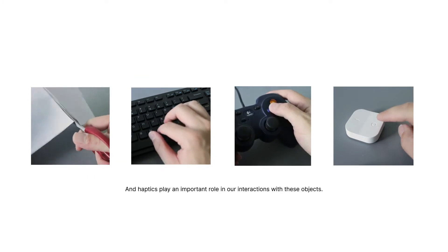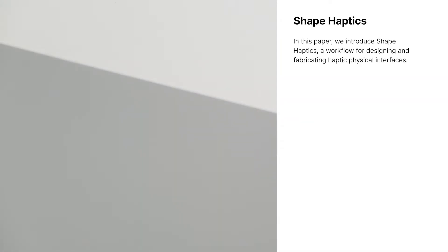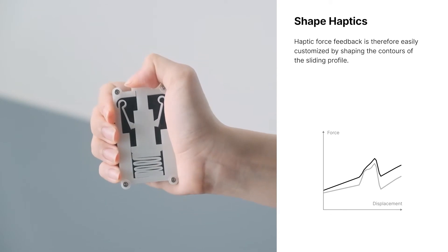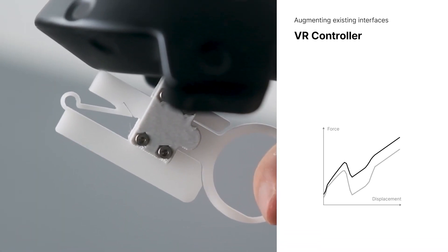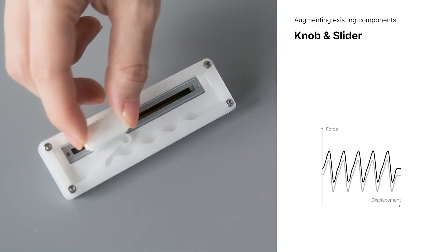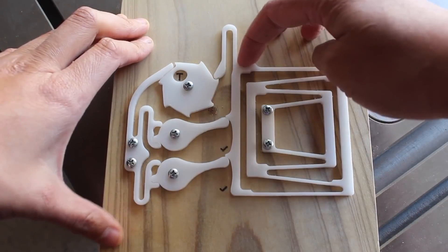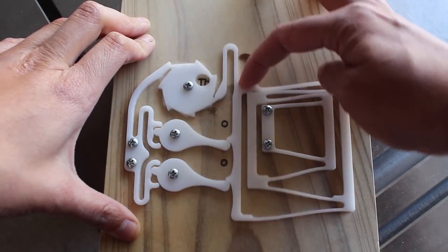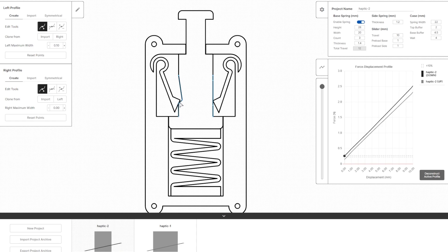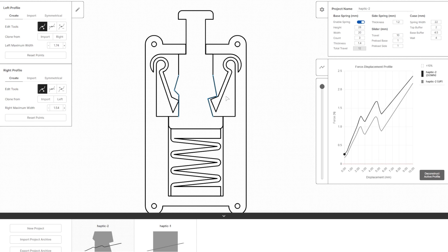A group of researchers from the University of Singapore have created a research article and online tool for designing mechanically haptic interfaces using laser-cut sheet material. There are some interesting prototypes shown, including modifications for existing tools, swappable haptics for VR controllers, and attachments for common electronic components adding detents to rotary or linear encoders. The research draws from flexure experiments by Amy Chien of Amy Make Stuff, who is acknowledged in the article. The cool part is the online sandbox they've created for modeling and simulating your own mechanism at interactive-materials.github.io — I'll leave a link in the description.